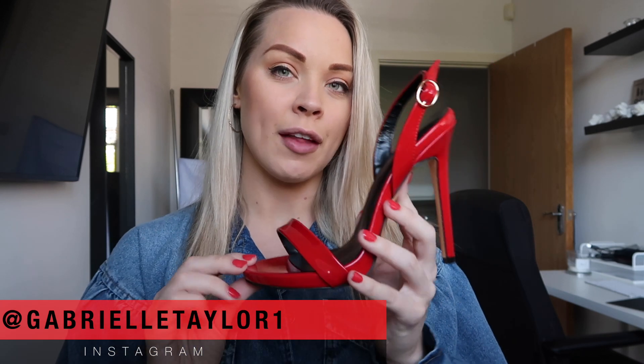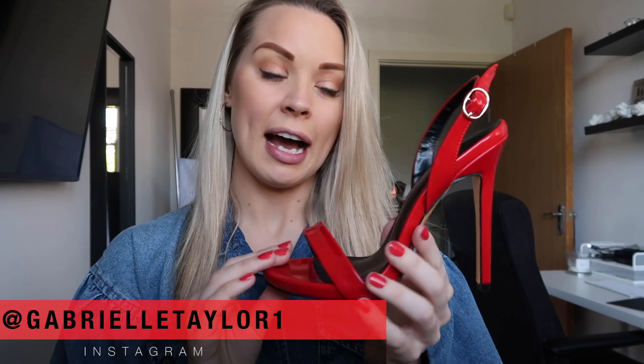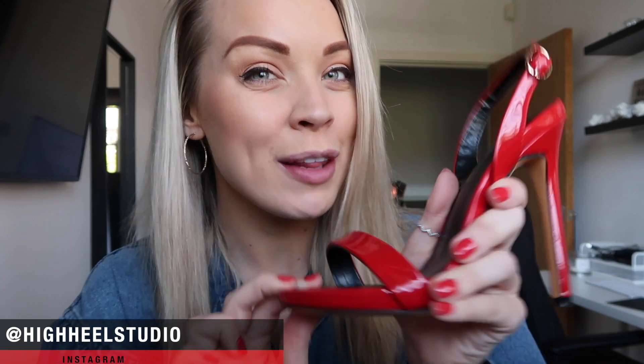I've just got them out the box and I was like, they are amazing! Everybody asking where these are from — these are from Amazon, straight from China, so they're unbranded, there's no brand on them at all. I can leave the link down below in the description if you would like to purchase these yourself.